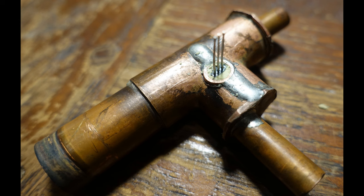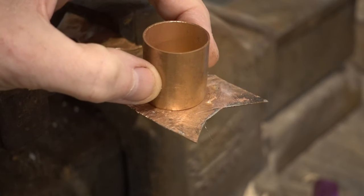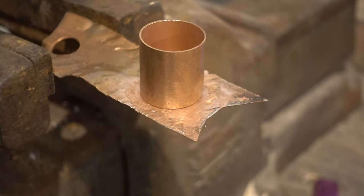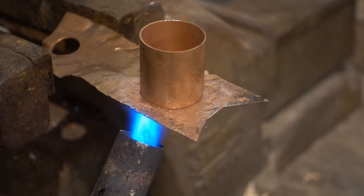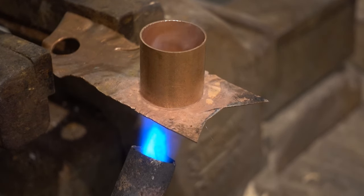Joints are made by resting one copper component onto the sheet and then heating and adding the solder. A problem with that is that it is very easy to inadvertently move the piece resting on the sheet by touching it with the solder wire. A better method is to cut a small piece off the solder wire and place it on the joint, held there by the flux. Here I am moving the solder next to the inside of the joint. Then heat the joint and when it is hot the solder melts and runs all the way round.